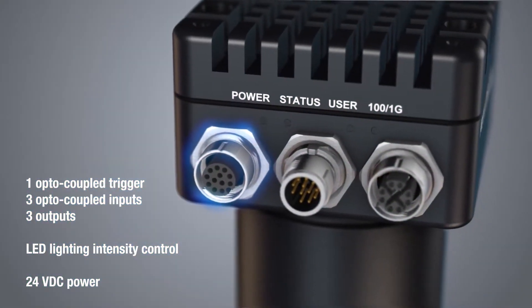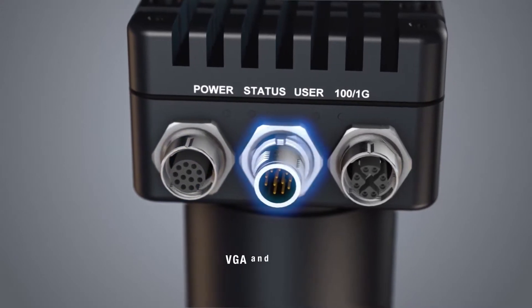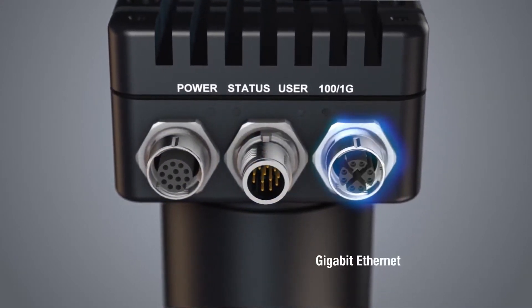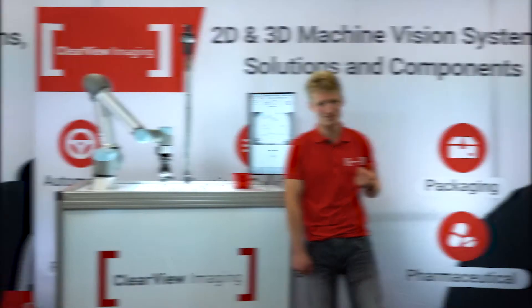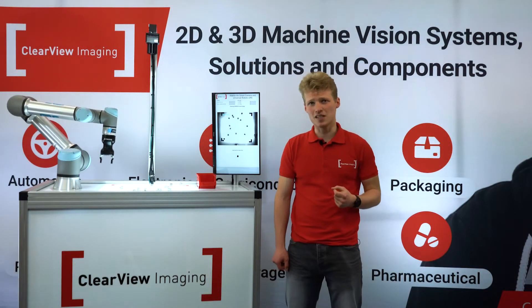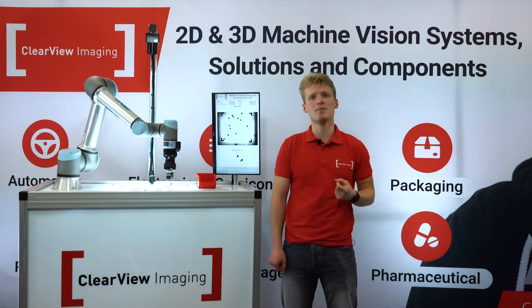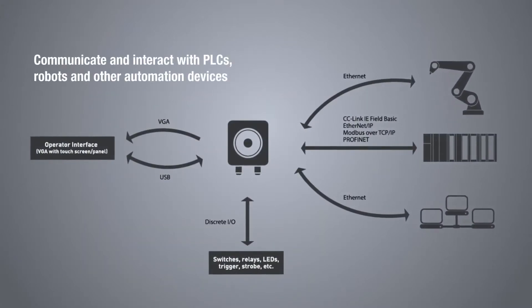In terms of ports, we have LED lighting intensity control and 24V DC power, display output and USB, as well as gigabit Ethernet to connect to other industrial systems via PROFINET, MODBUS, or TCP/IP communication. The real advantage of the Iris Smart Camera is that you don't need a PC, which makes it great to use as an edge device or implement it as part of an embedded vision system, like in our demo here, where we have the camera communicating directly with the robot via MODBUS.